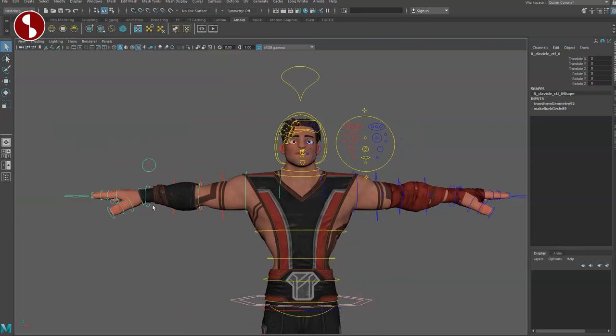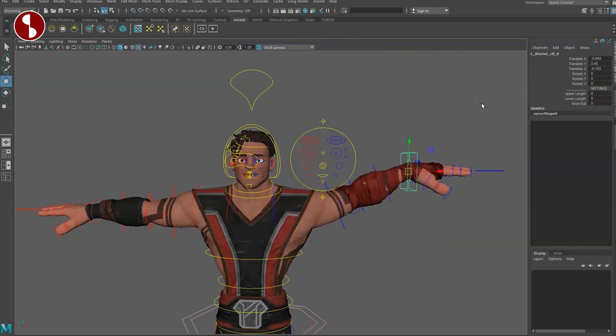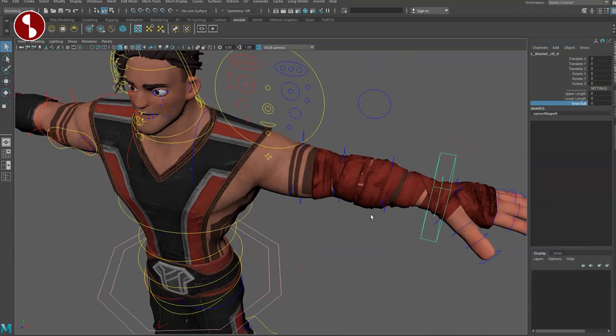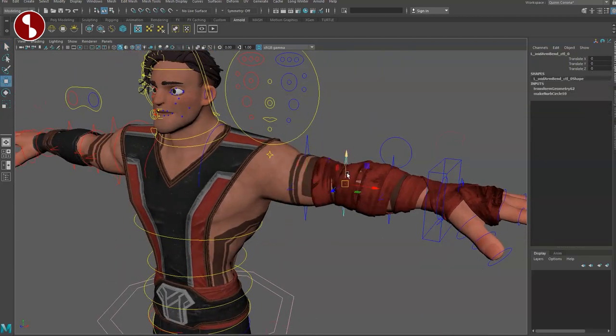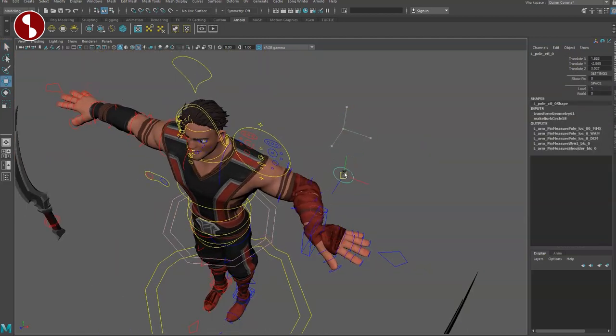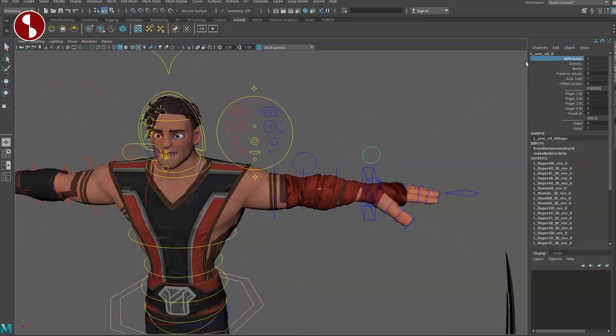Coming up to the clavicle — that moves this area and it doesn't look like there is an auto-clavicle function. On this controller you have an IK/FK switch. Moving to IK, you can see stretchiness and even change the length, and there's an interesting wrist control. There's no auto-clavicle function either. With IK on you still have bend bow options and your pole vector, giving you space controls and the elbow pin, which I of course love.